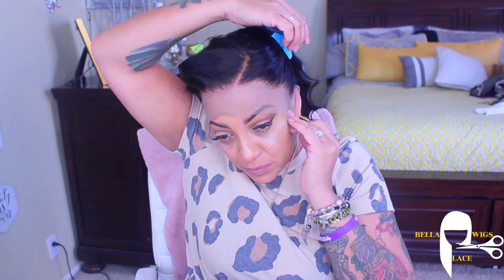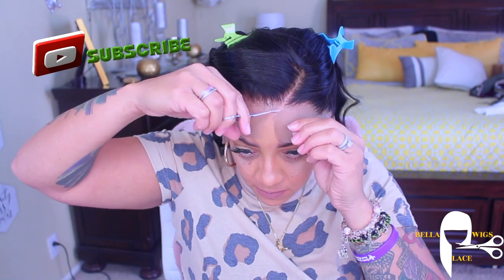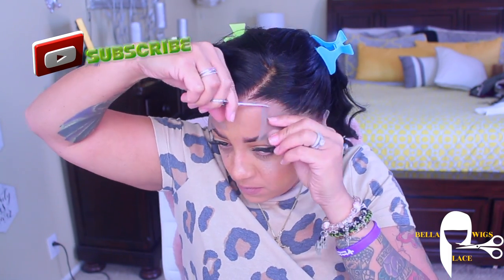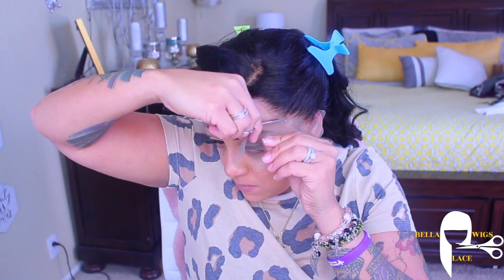Let me tell y'all, this lace wig came out beautiful. Of course, I did bleach the knots and I pre-plucked some of it, but the lace will melt in your skin. Like, seriously, the lace will melt in your skin.